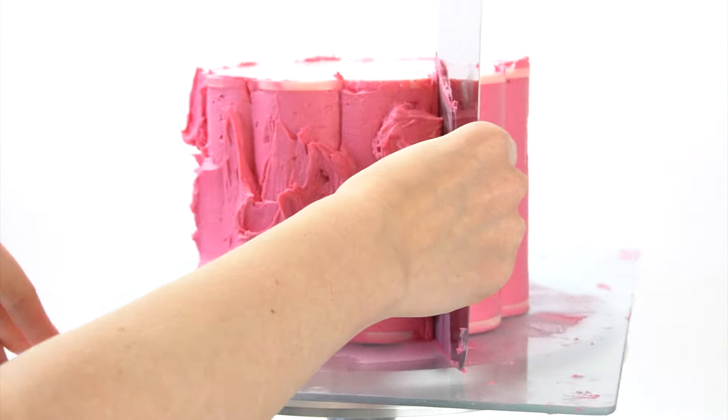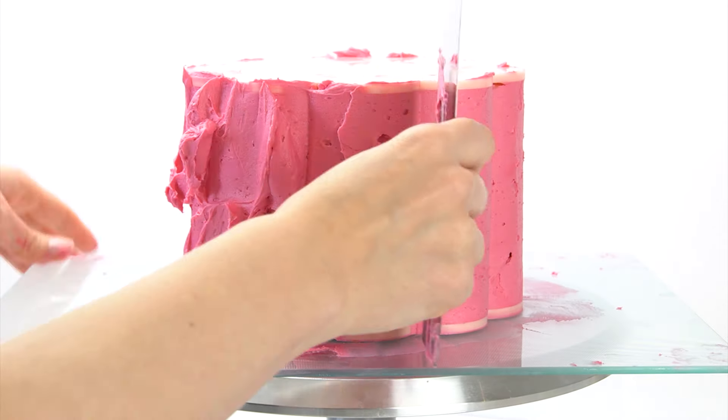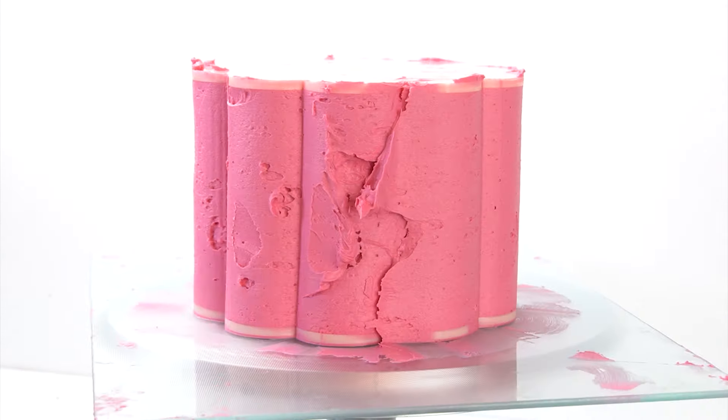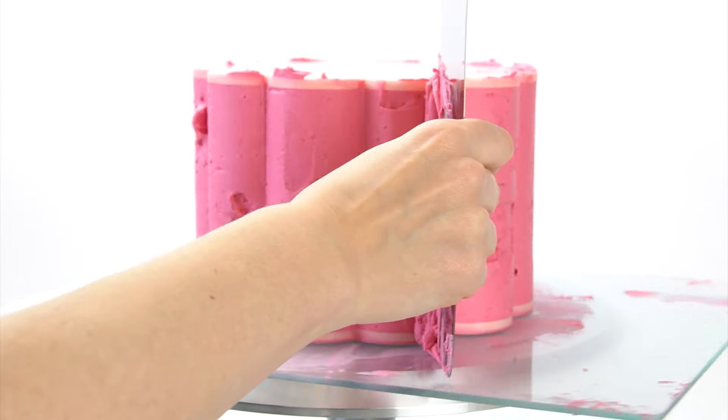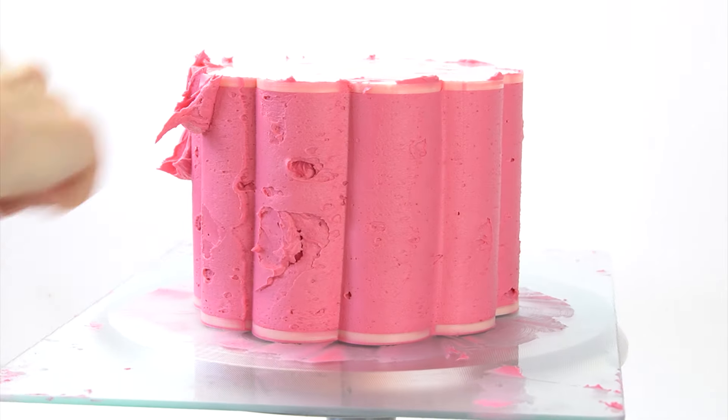I then start to work my way around, smoothing it out and filling in any air bubbles or gaps. It's quite hard to get this smooth the first time, so you will need to keep running that smoothing tool around a few times.